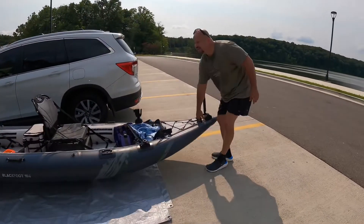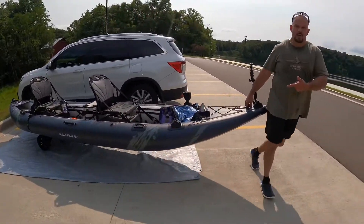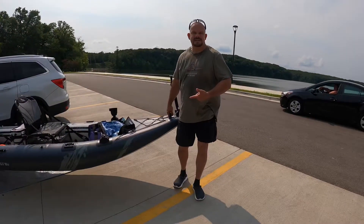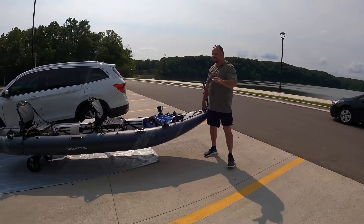Now, when I lift this end, guys, look at this — it's light. This end right here, when I'm lifting, it's no more than a bag of groceries. And so I can go anywhere. And the Sea Tug can go through sand, grass, dirt, gravel, mud. You can pull it.